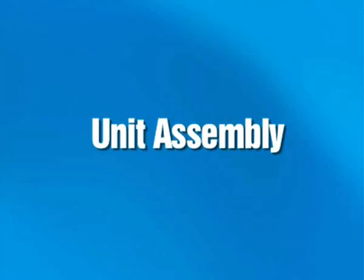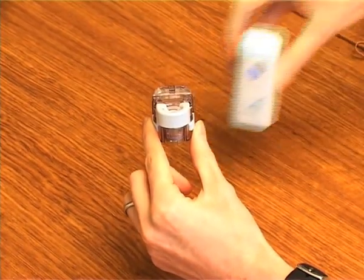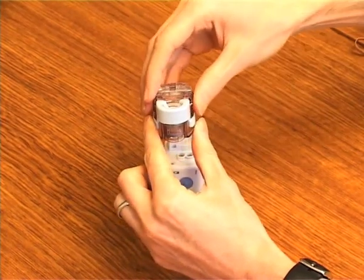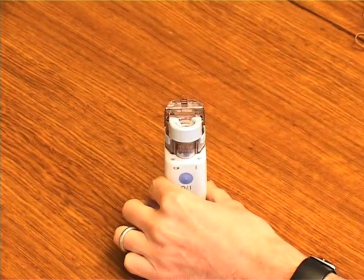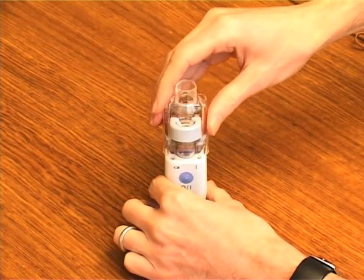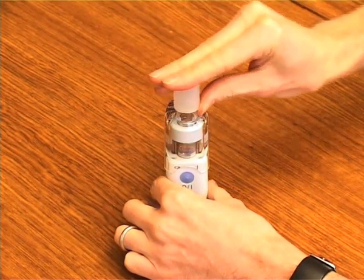Unit Assembly. To start, install the mesh cap on the medication bottle, then place the medication bottle in the main unit. Attach the mask adapter to the main unit and lastly, install either of the masks to the mask adapter.